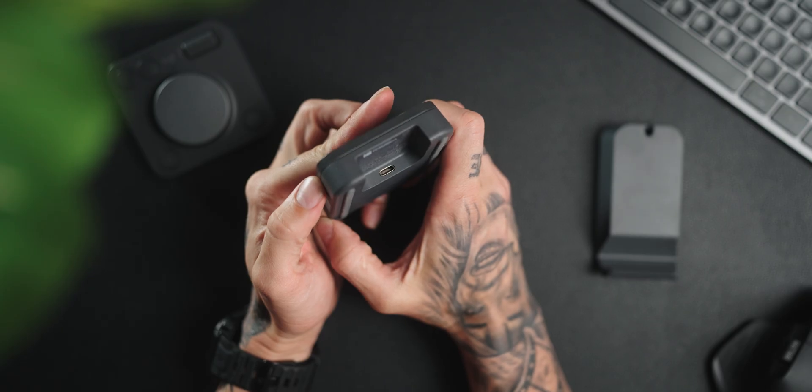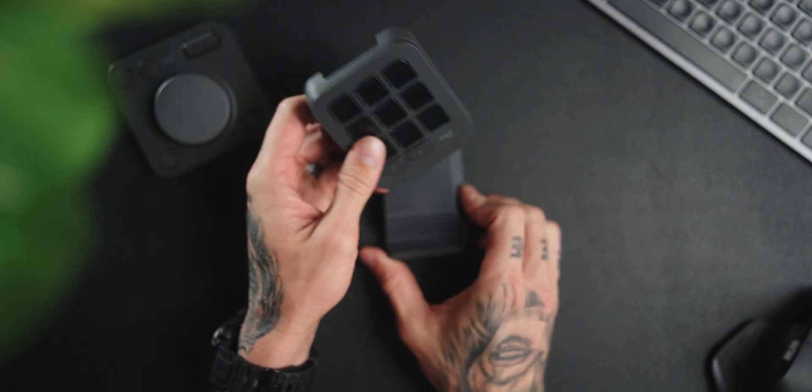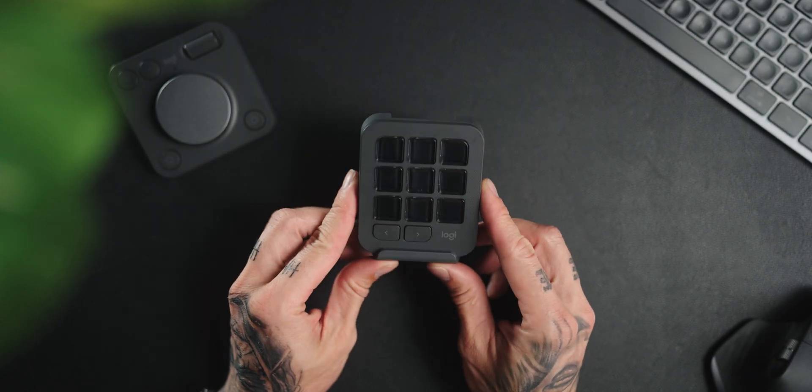One thing that makes the keypad different from the dial pad is that it connects directly through USB-C. I assume this is because it needs more power fed into it — if it were a rechargeable battery, the device would need to be bigger to fit it and last as long as needed. The keypad can go super bright, so you can imagine how much power it uses. I appreciate the smaller size, so not having a battery inside keeps it compact on your table.